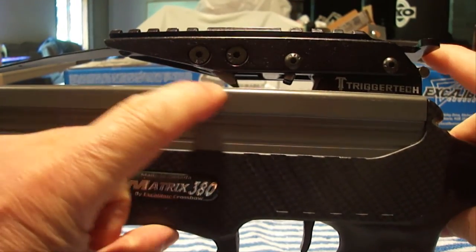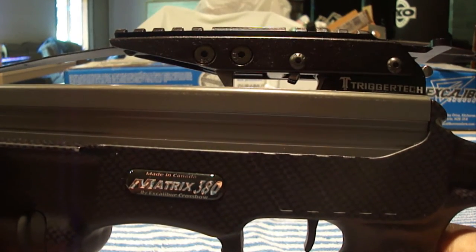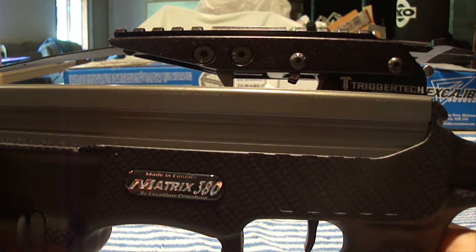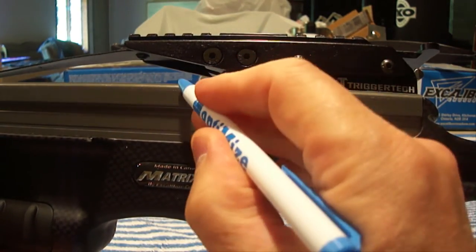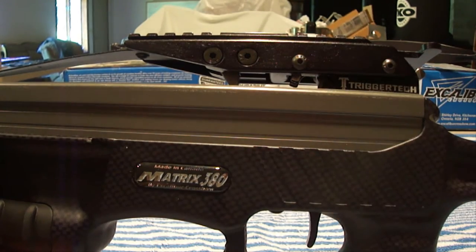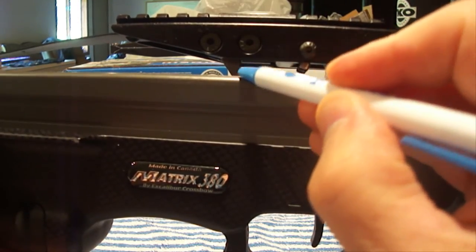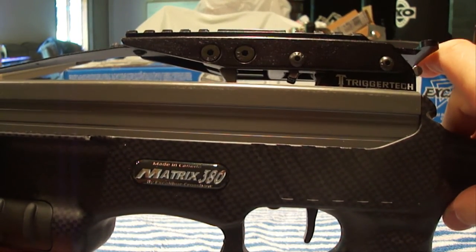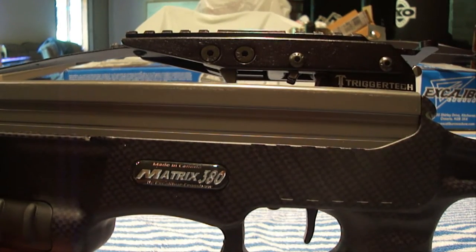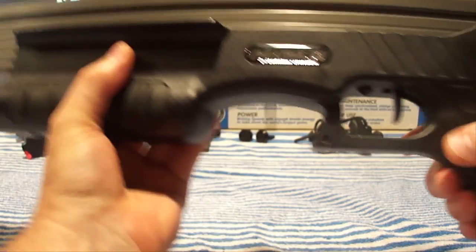It also has the Guardian anti-dry fire system. This lever prevents the crossbow from firing if you forget to put an arrow in, so it doesn't damage your limbs. It also allows for decocking — if you've cocked it and go to fire without an arrow, the string will come forward and then stop, and you can simply pull it back into the cocked position with the rope cocking aid.